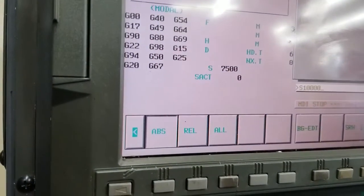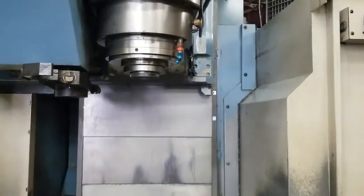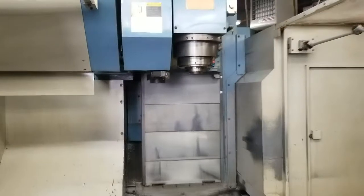10,000 RPM — very quiet. The machine goes up to 13,000 RPM.